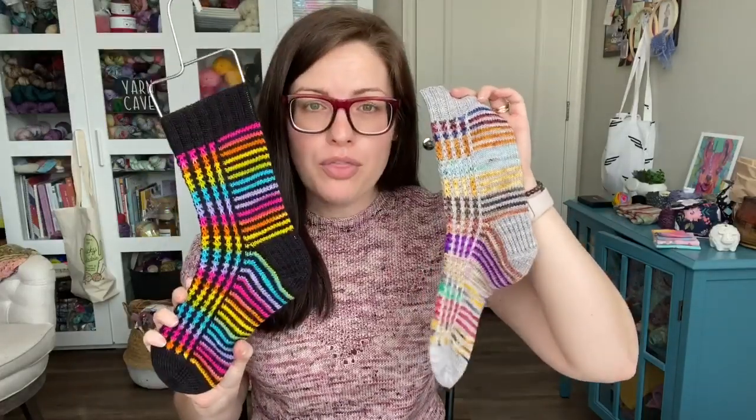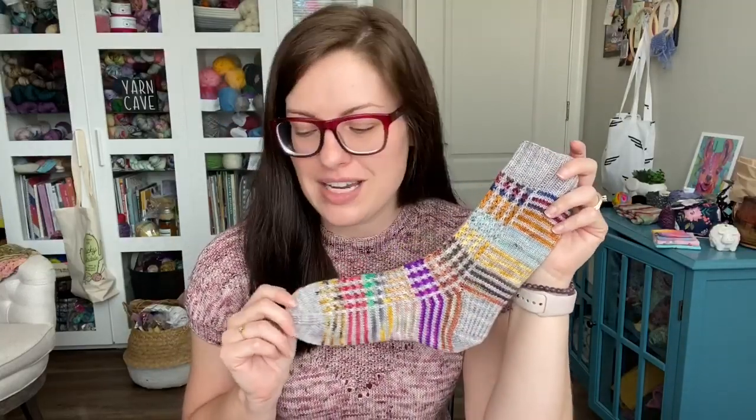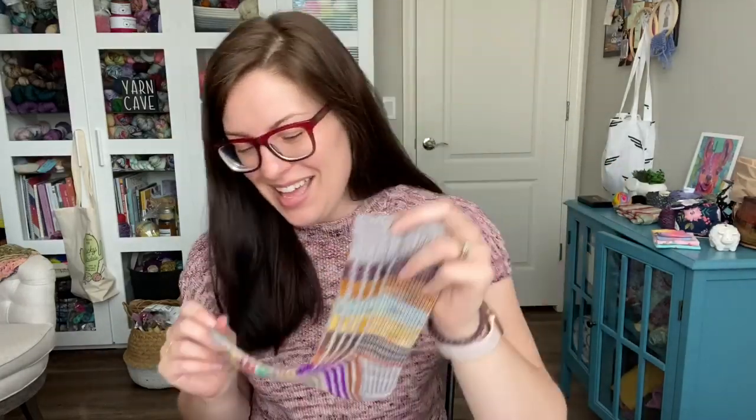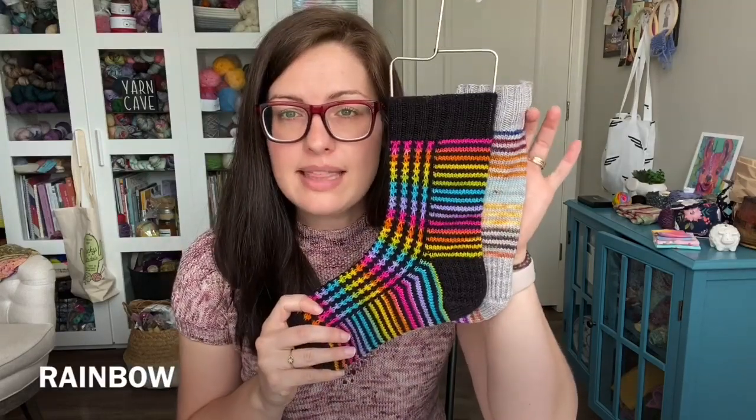I think this is perfect for both self-striping or for scraps and minis. This will definitely be one I do quite often because I have a lot of both in my stash. Of course I have a coupon code to share with you guys. This is good starting today, April 1st, and will last until April 8th. It'll get you 15% off if you use the code rainbow. I will put that right here on the screen and down below as well with the links. You can use that code on either Etsy or Ravelry — you get instructions for both self-striping and the minis in the pattern.